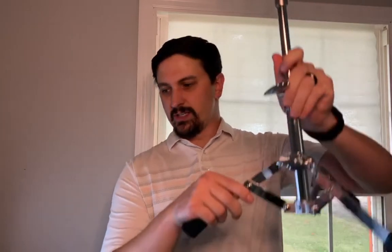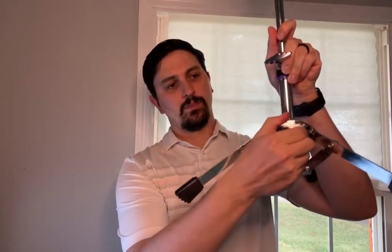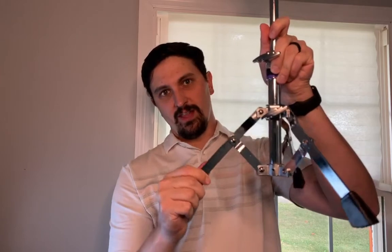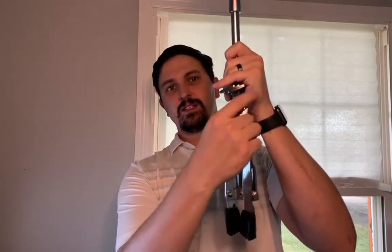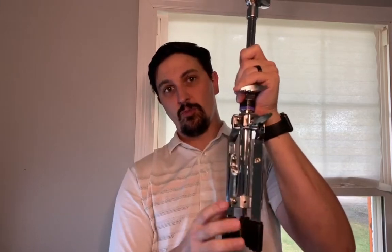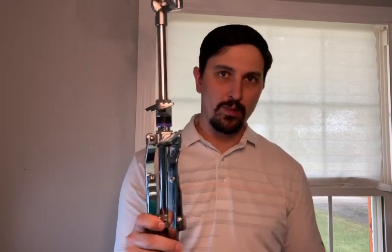The very next step is to go down to the bottom, loosen the legs, and push them up so they're closed. Then tighten it enough so they don't open on the ground, because you don't want them opening while you're carrying this.